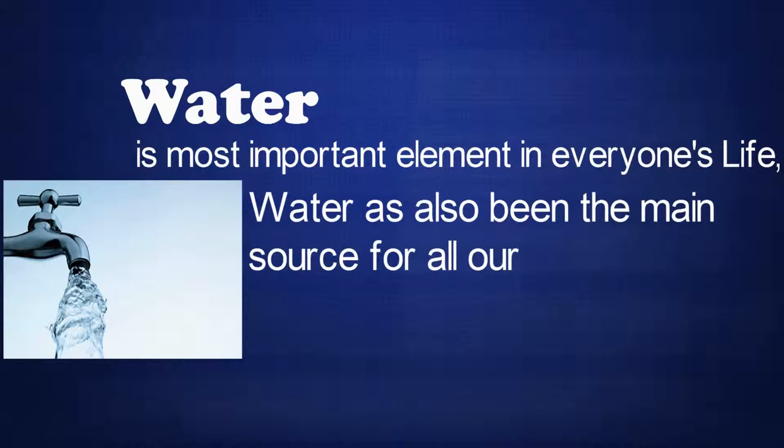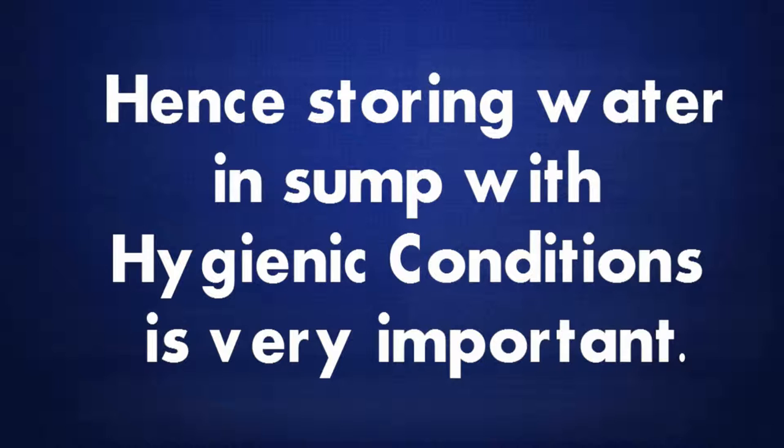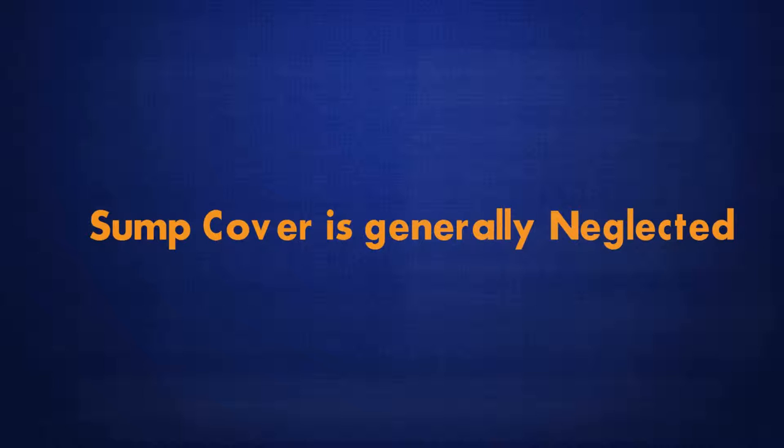Water. It is the most important element in everyone's life. Water has also been the main source for all our health problems. Hence, storing water in a sump with hygienic conditions is very important.